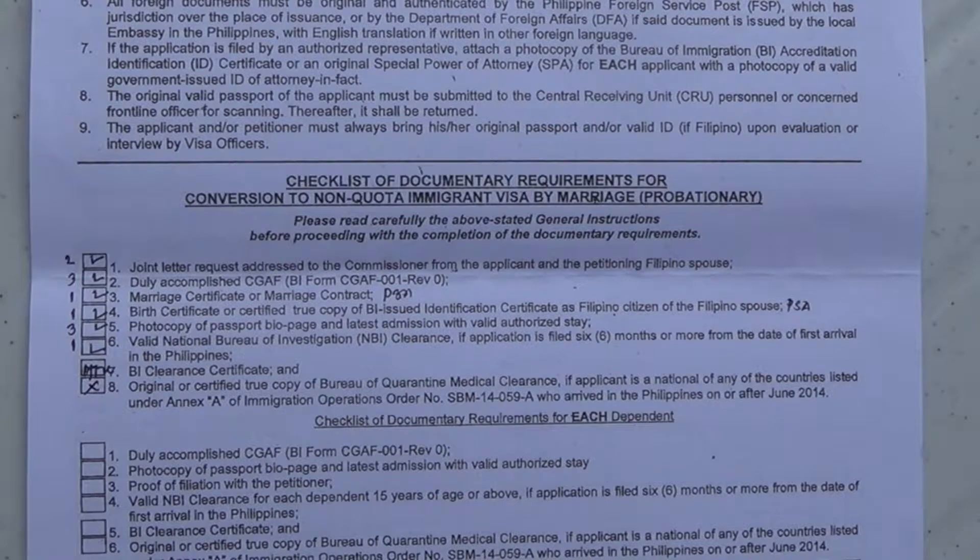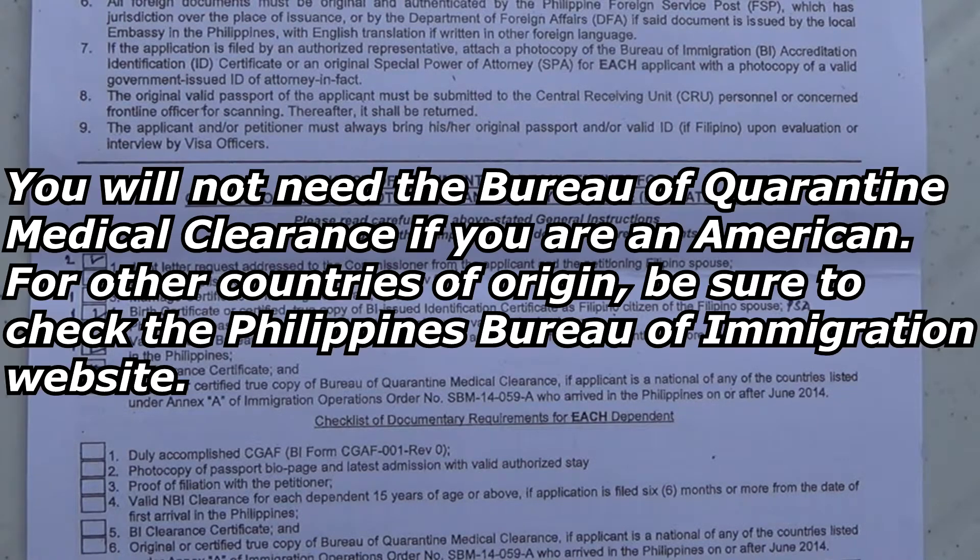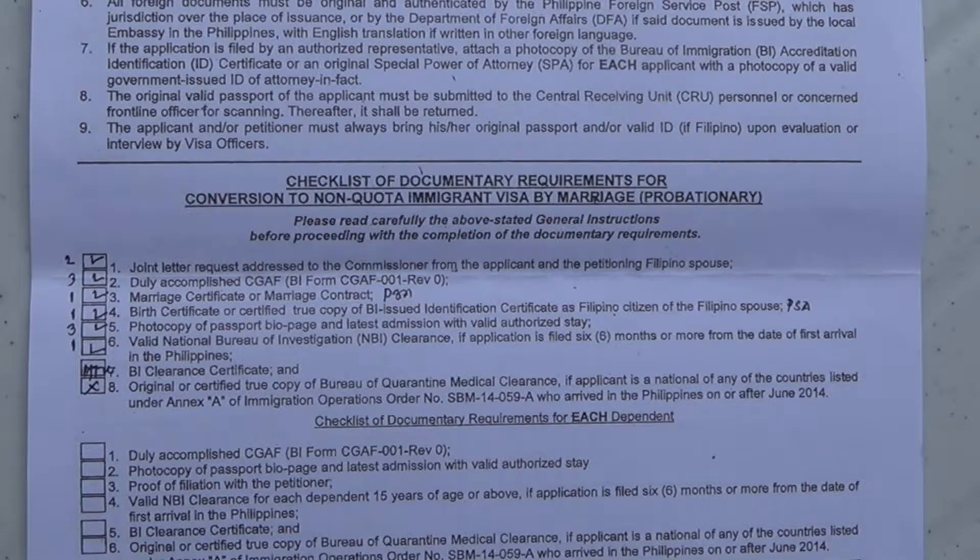You will not need the BI clearance certificate, and you will not need the Bureau of Quarantine medical clearance either. Next I'm going to show you the application and how that looks. You're also going to have to supply three pieces of two-by-two photos.